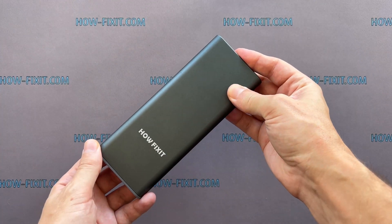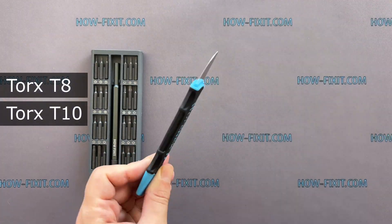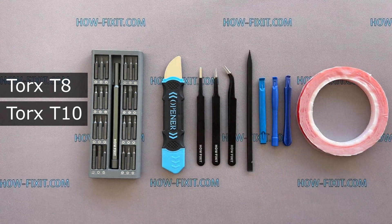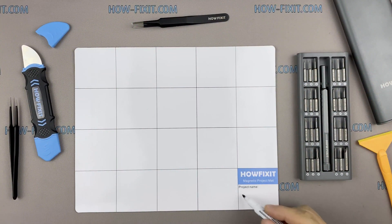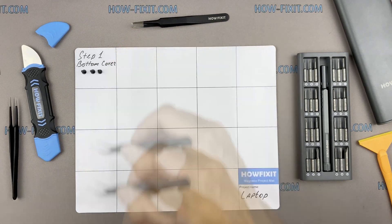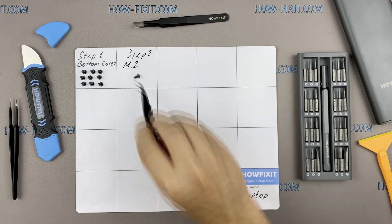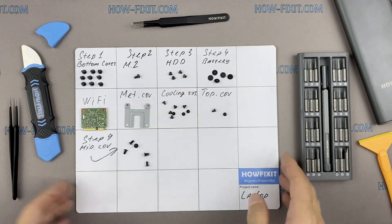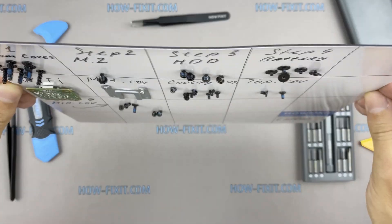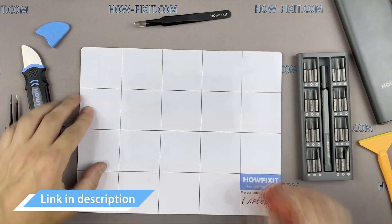To disassemble the iMac, you will need the following tools: a screwdriver set, opener, tweezers, plastic pry tools, and adhesive tape. I recommend using a magnetic mat during the repair process, which is especially useful in the case of the iMac. Throughout this disassembly, keep track of each screw so you can put them back in the right places. This will help successfully reassemble your iMac, and all screws will remain on the magnetic mat. In the description, I left links where to buy all the necessary tools.